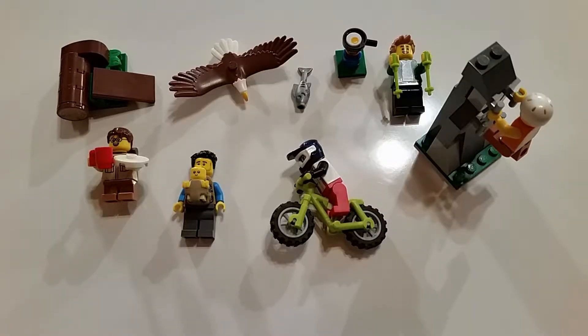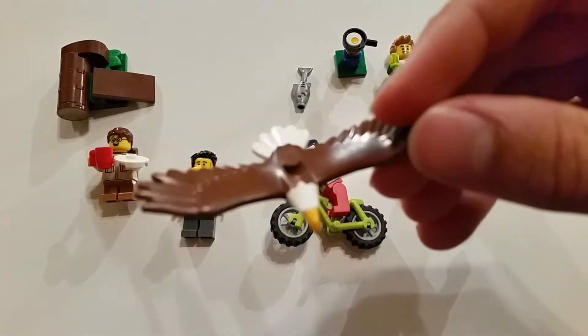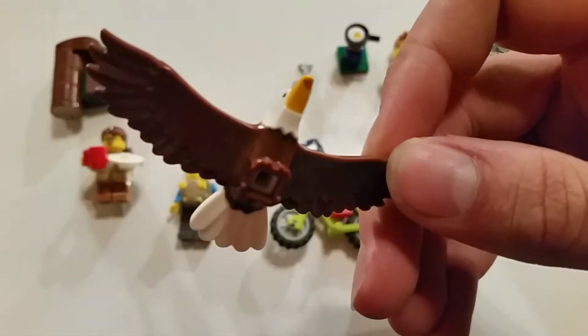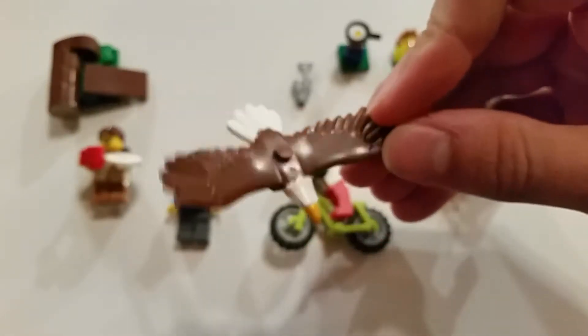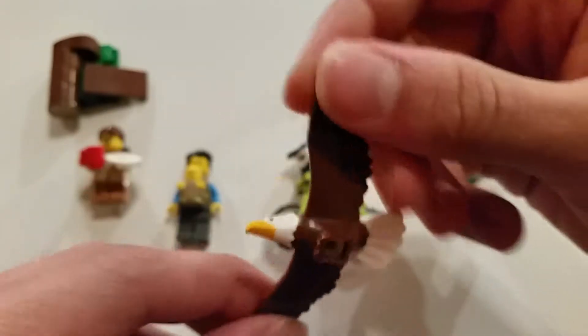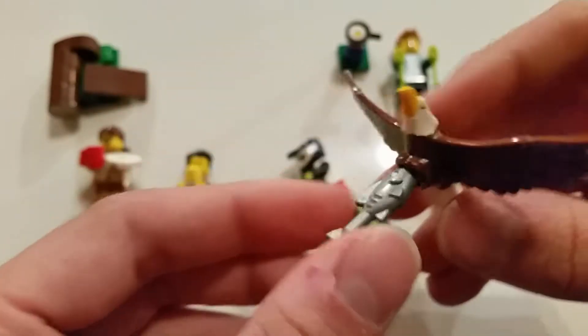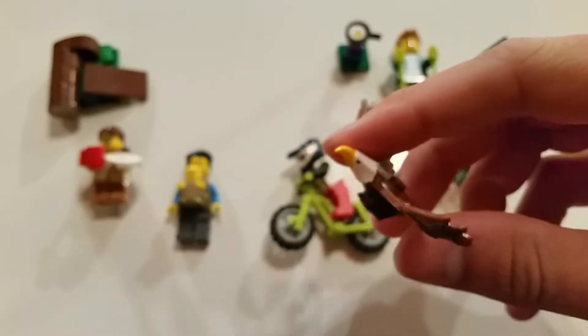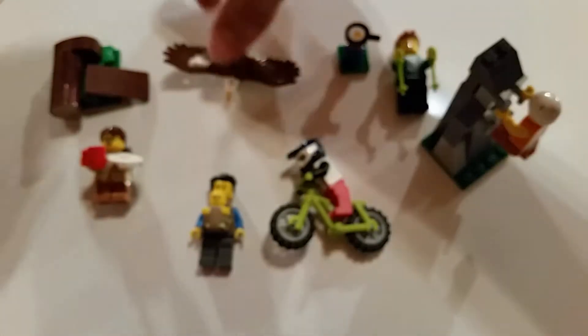In bag one with booklet number one, we start assembling our adventurers. We start off with this very nice bald eagle, which has got some dual-molded plastic injection going on — the brown and the white — and that yellow beak is actually printed onto the white. This is a really beautiful LEGO piece, I believe it's new for this set, possibly used in one or two others. It can hold or perch a fish — you stick it in head first — and it can perch on a one-by-one stud. It's a beautiful eagle in flight with a really nice wingspan, quite a bit larger than a minifigure, which is somewhat realistic.